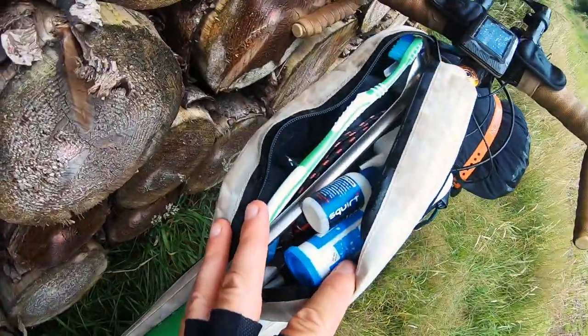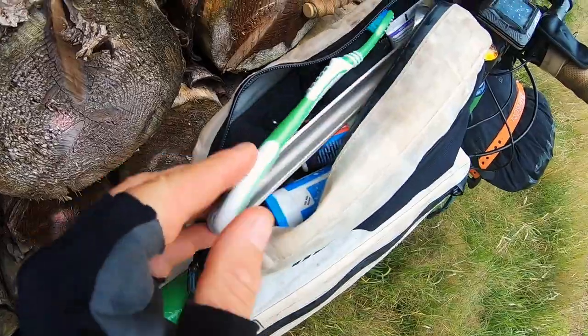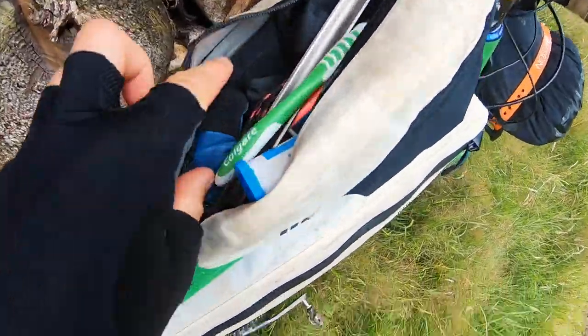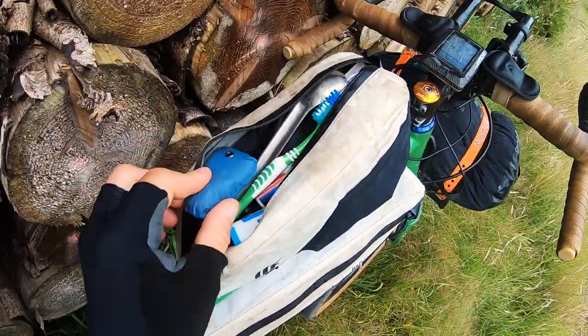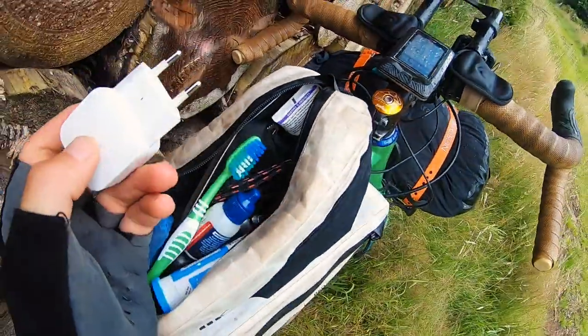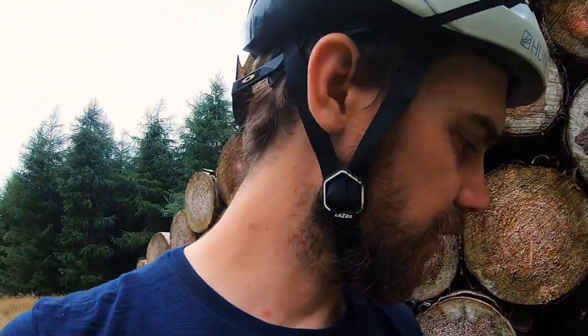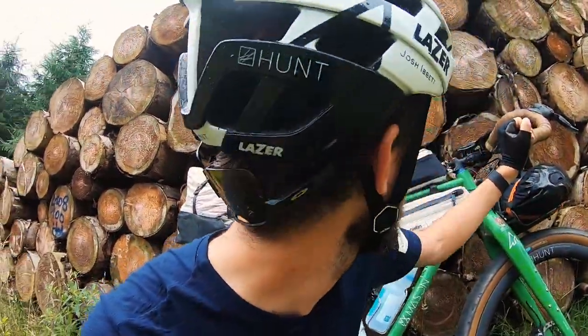Finally, in the top tube pack — I'll be quick because it's started raining. There's chain lube, a titanium spork, a toothbrush, a stove, tools, a mosquito head net, sunscreen, a euro charger — basically all the stuff you want to hand throughout the day. I just keep it in the top tube pack.